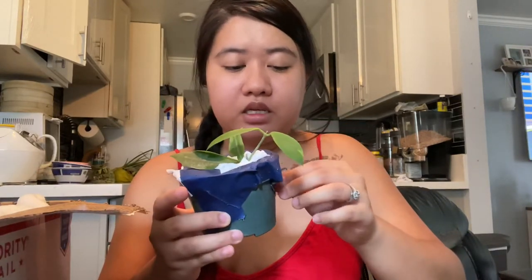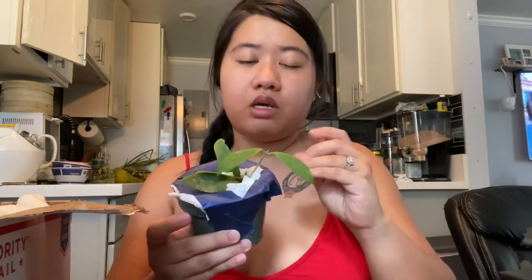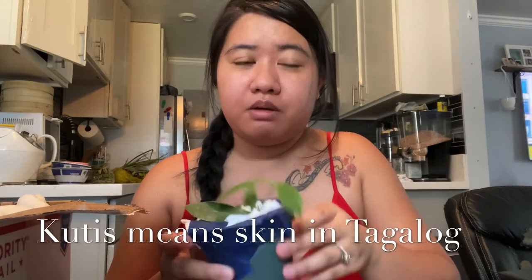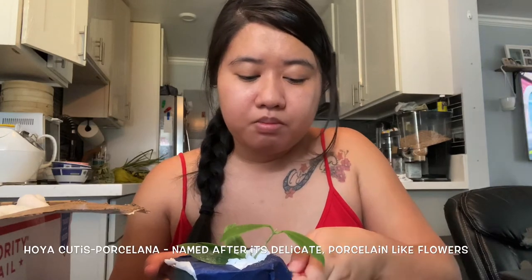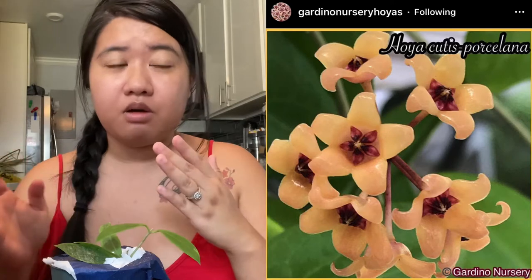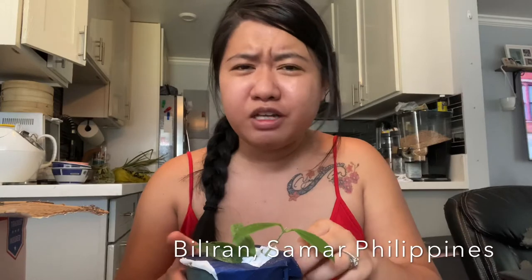This one is the Hoya cutis — I'm not sure if it's pronounced 'cutis' or 'cutis,' but in Tagalog, 'k-u-t-i-s' means 'skin.' I did look this up a little bit. The name came from basically describing the flower of this, which is 'cutis porcelana' — kind of like 'porcelain flower,' if I'm understanding it correctly.